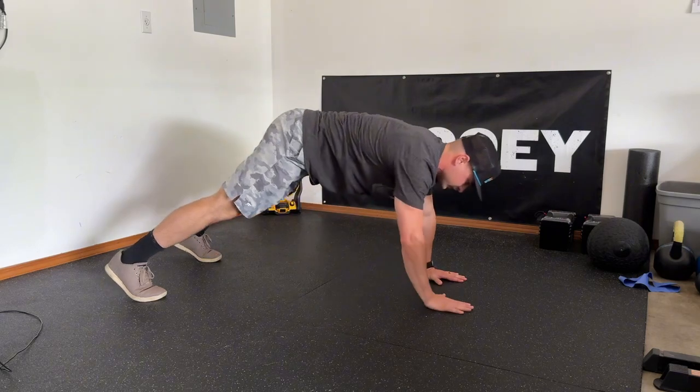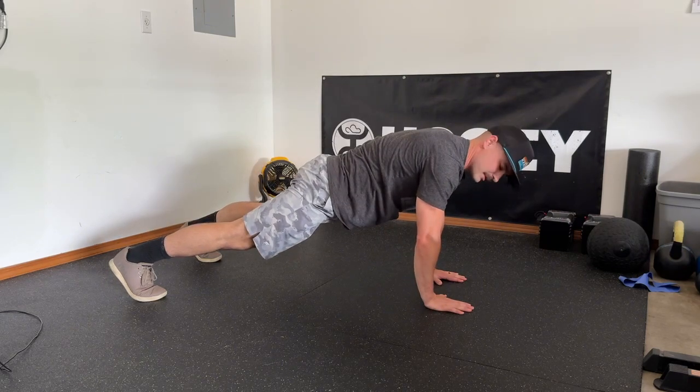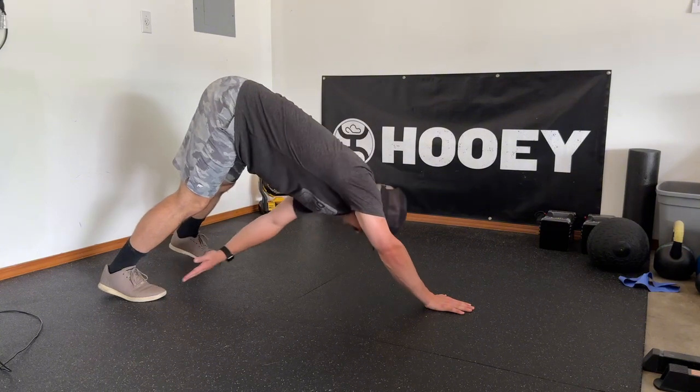Right hand to left toe, and repeat. Each time I'm returning to this nice flat back base position.